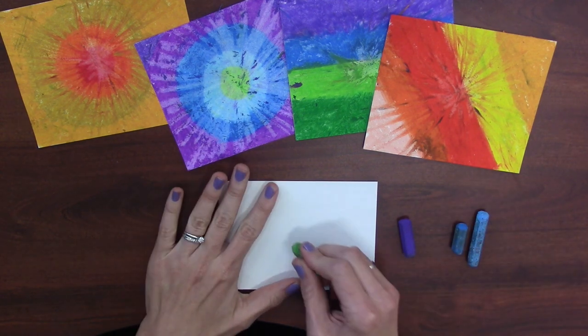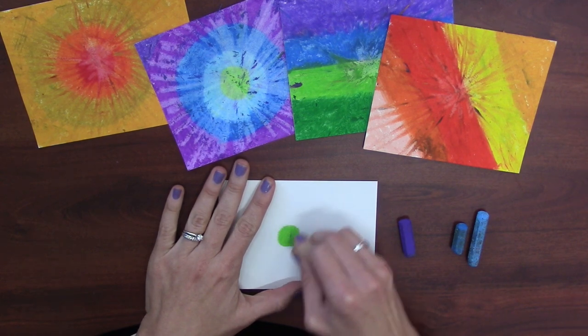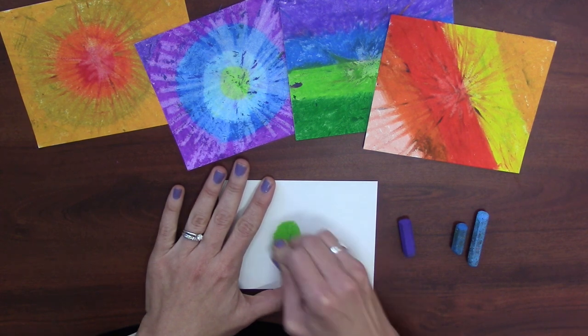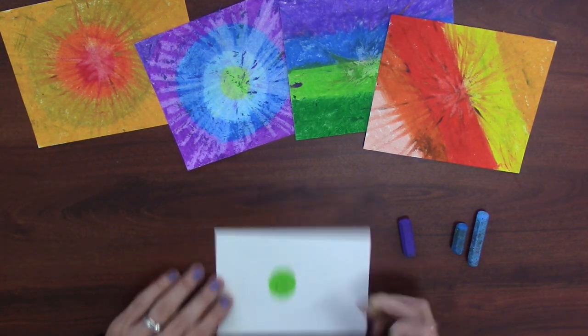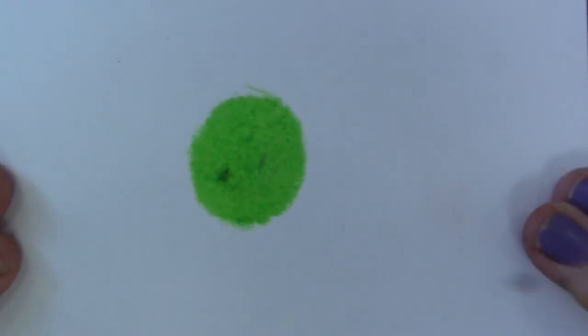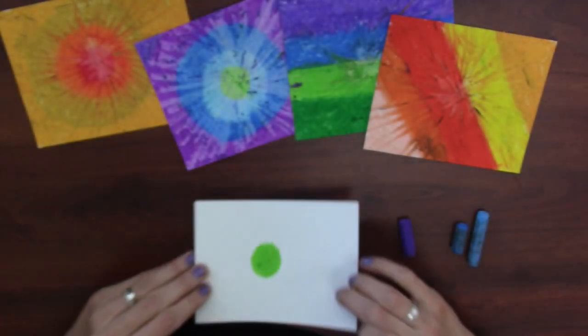When I create my tie-dye art, I like to start with the circle. I start making a dot in the middle of my paper and I make sure that I cover up all of the white space, pressing really hard. Notice how all of my white space is totally covered up inside of that green dot.